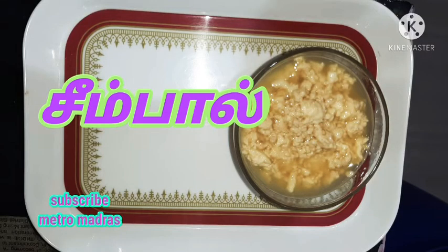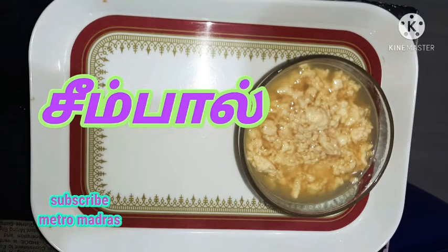It is very tasty and tasty. Try it in your kitchen.